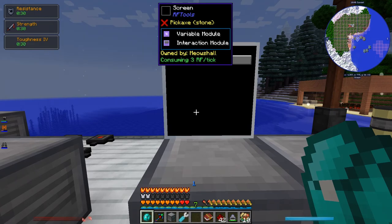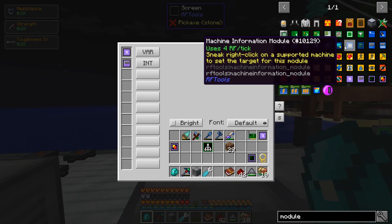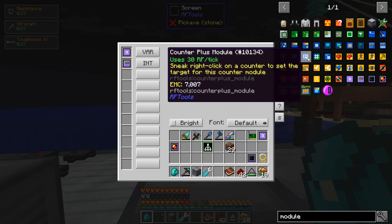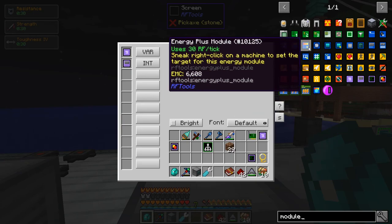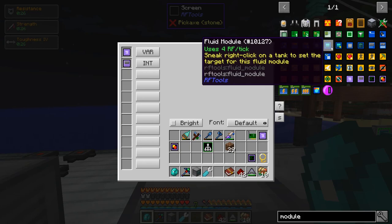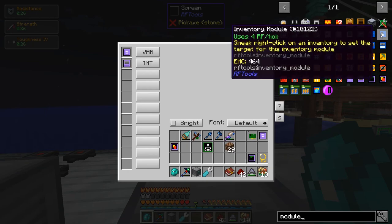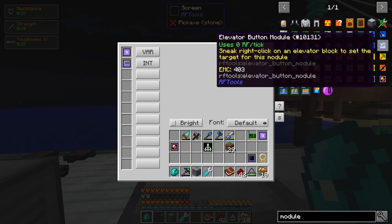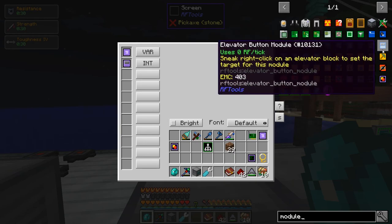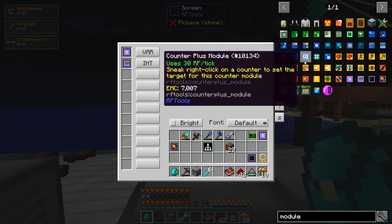As far as how you get something to display on the screen, you put in these modules. There are all sorts of modules — text, counters, energy usage, clock, fluids, and so on. There's a text module for displaying text, inventory display, and an elevator button module. There's actually an elevator in RF Tools, and you can use screens to tell it to go to different floors.